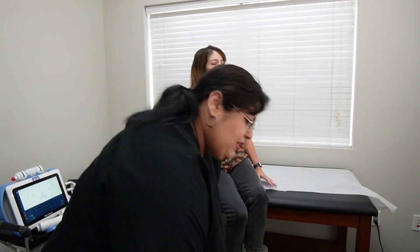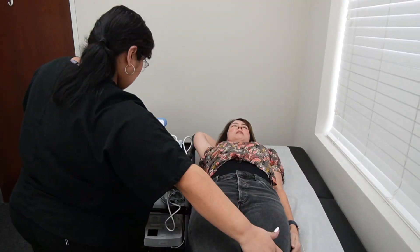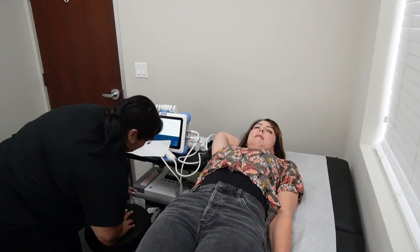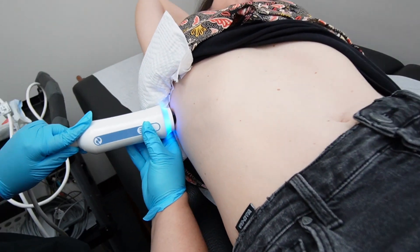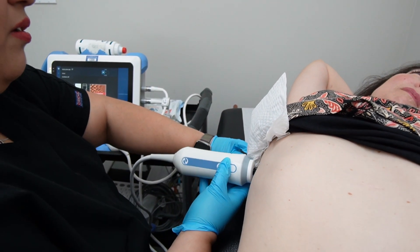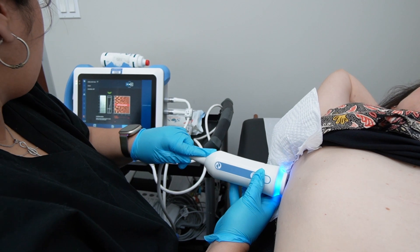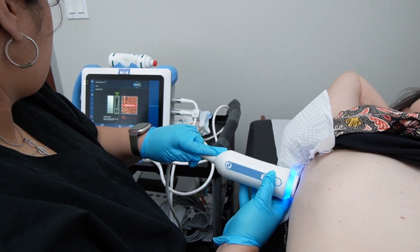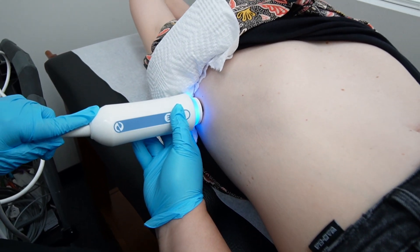It feels basically just like an ultrasound. It's super easy to get. It was completely painless and it took about five minutes or so. It felt like when I was getting ultrasounds when I was pregnant with my babies — very simple. It felt like the wand was sort of thumping me very softly, and I assumed that that was the mechanical waves that were being pushed through my tissues.